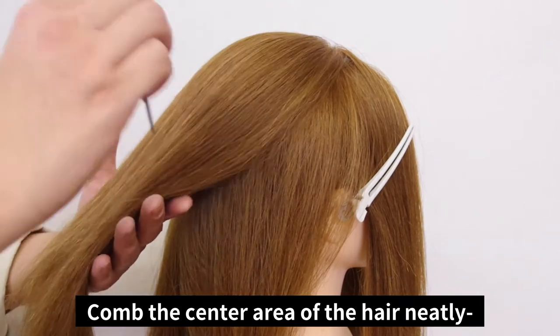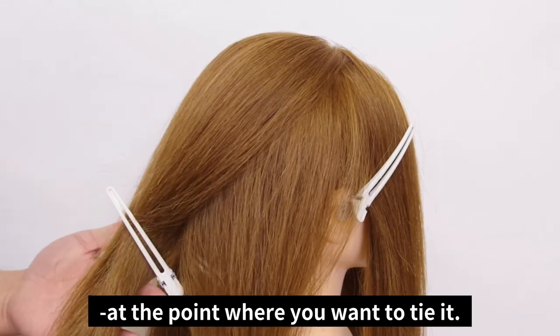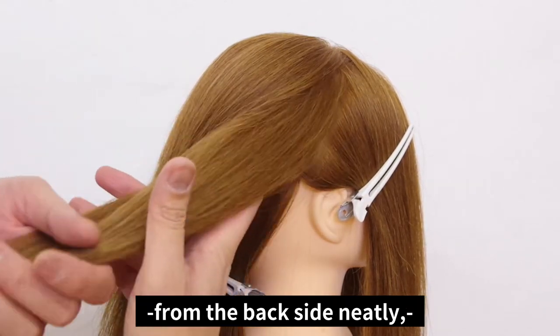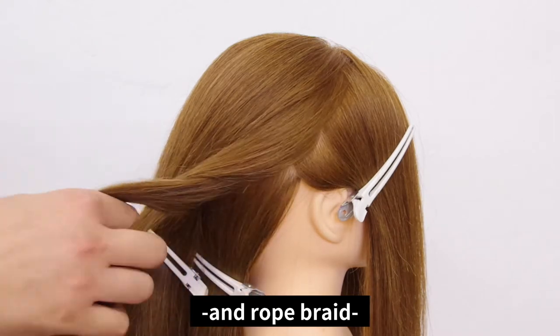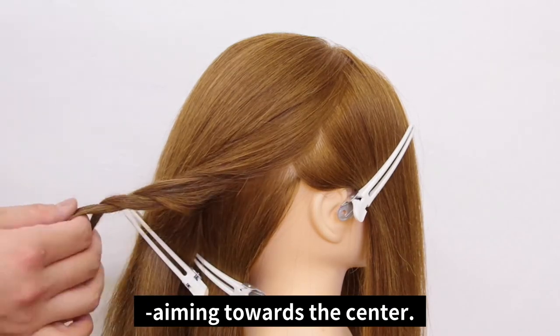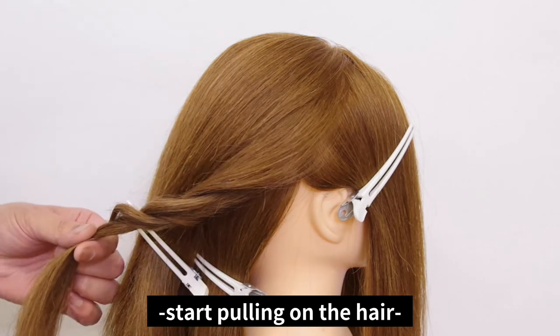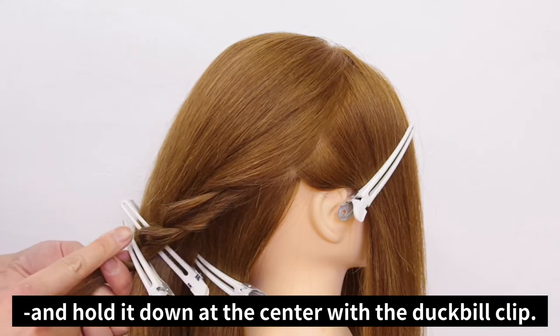Comb the center area of the hair neatly and use a duckbill clip to hold the hair at the point where you want to tie it. Next, brush the remaining hair from the backside neatly. Divide into two parts and rope braid aiming towards the center. Once you braid past the center, start pulling on the hair and hold it down at the center with a duckbill clip.